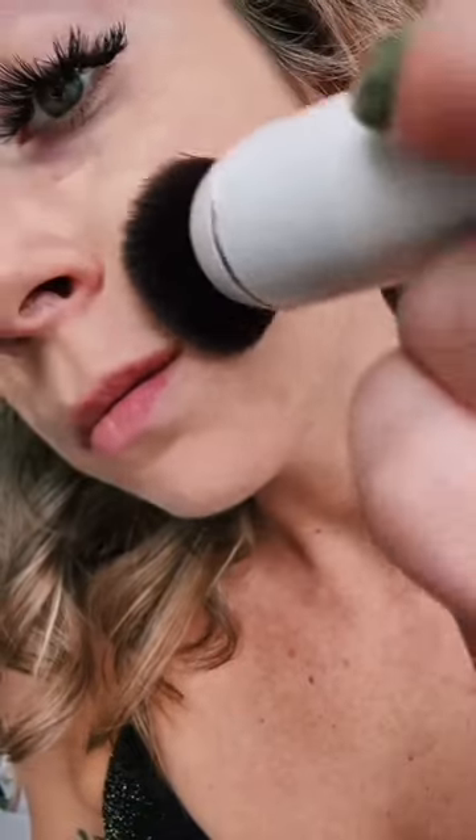First thought is that it is super soft on your skin, and because it spins on its own, you just have to move the brush side to side or up and down. You just start with a little bit of foundation and it can build from there. I honestly think it worked — what do you think?